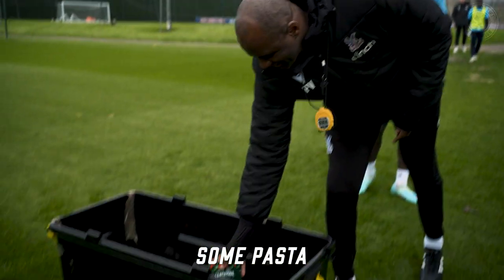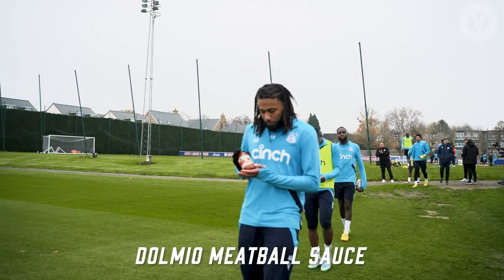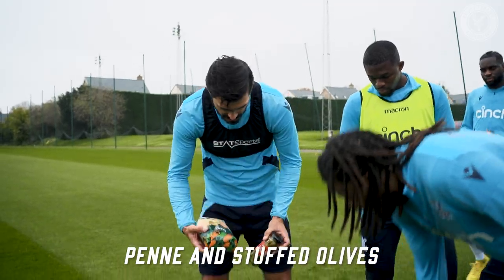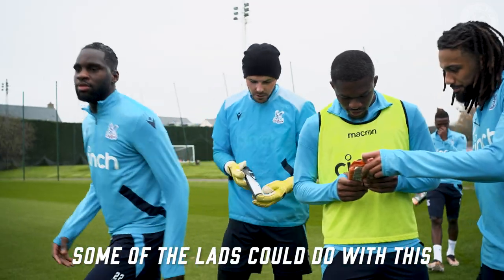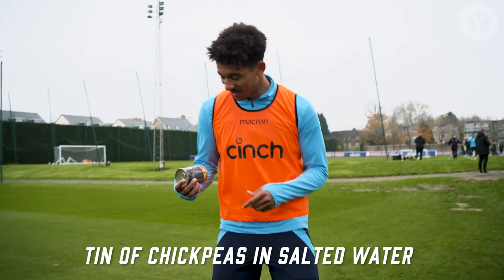Some pasta. Grass. Dolmio meatball sauce. And then stuffed olives here. A couple of lads can also do with this. Quinoa. Tin of chickpeas and salted water.